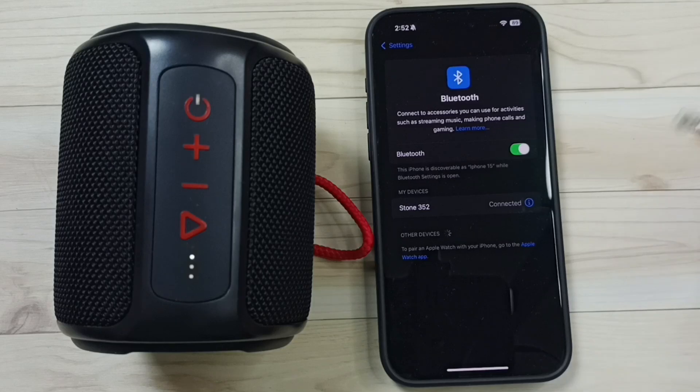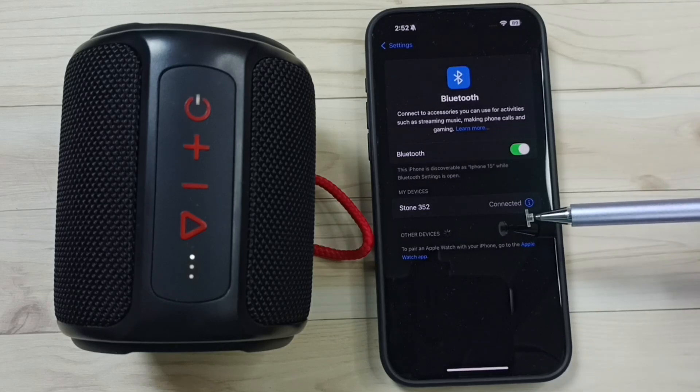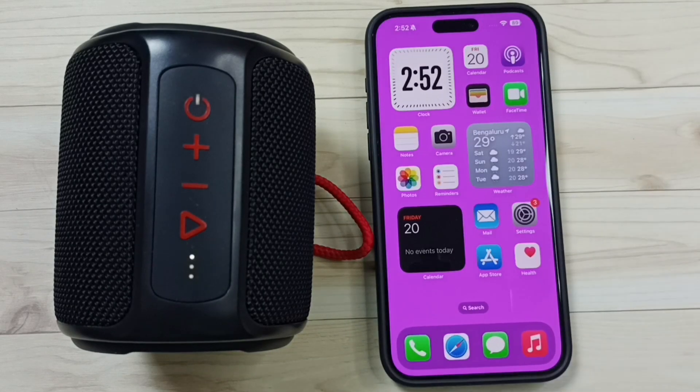So this way we can pair a Bluetooth speaker with iPhone. I hope you have enjoyed this video. Please subscribe this channel, please like and share the video. Thank you.